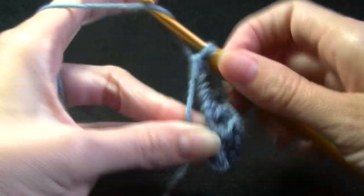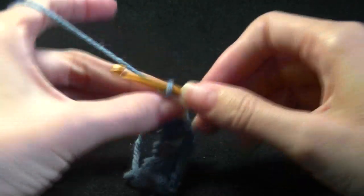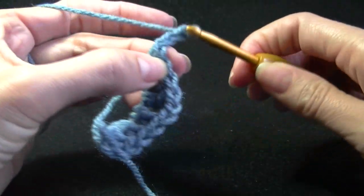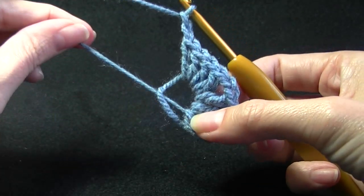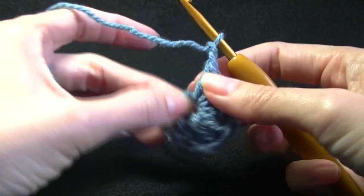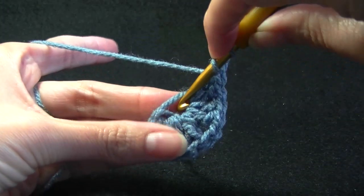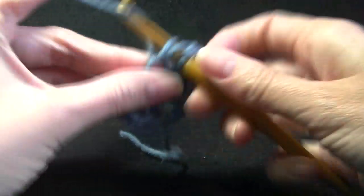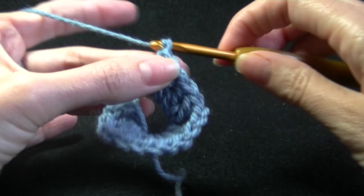As you can see it gets bigger as I go along because I am pulling on it. Chain 2. We need to work — and you can pull that a little bit tighter if you want to, but don't close it up otherwise I won't be able to work into it. So we have done our chain 2 and 4 more double crochets into the center of the ring. Chain 2.